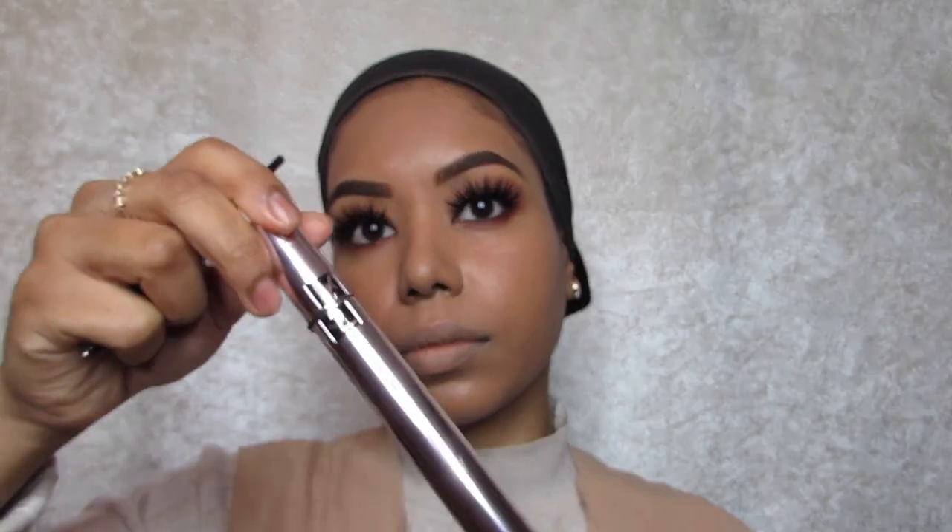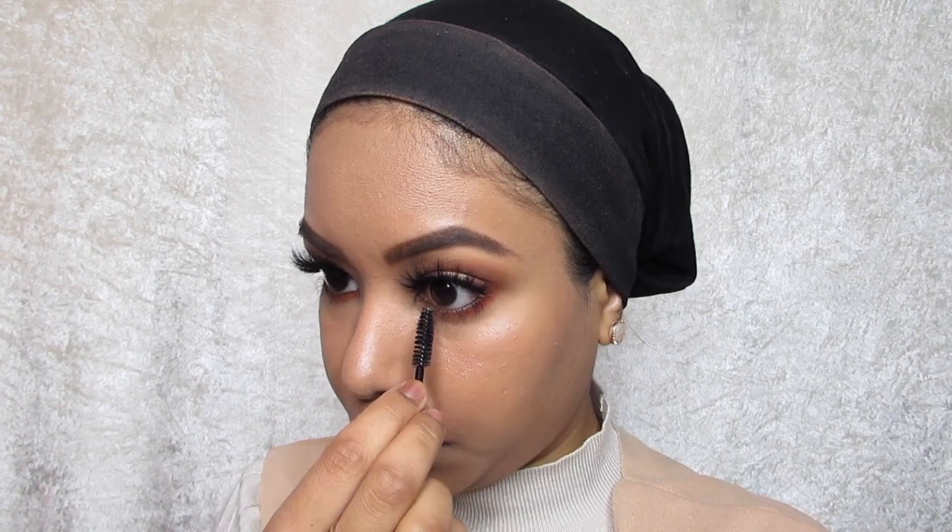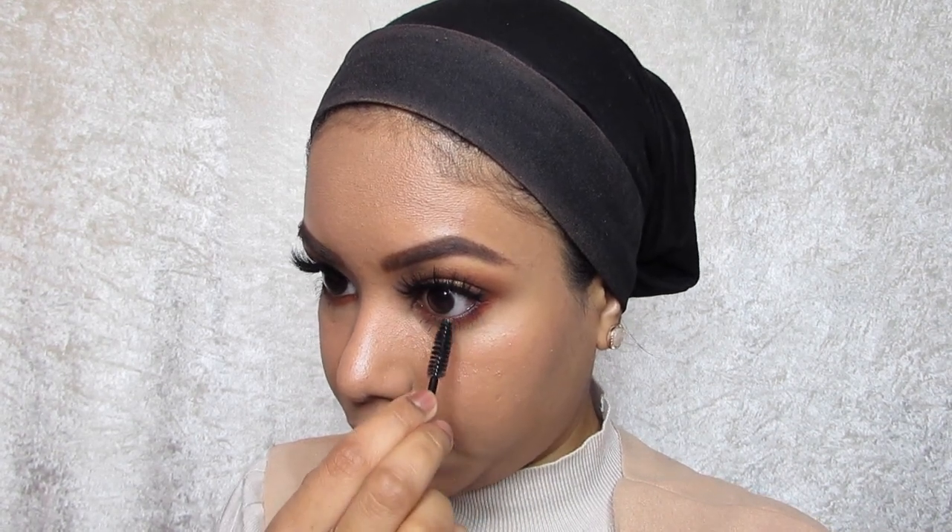I'm going to apply the Miami mink lashes and then go back in with the spoolie to separate the lashes. You can apply some powder under the eye if you wanted to, but I haven't. I'm just going to do this quickly and then go back in with a spoolie to separate the lashes.